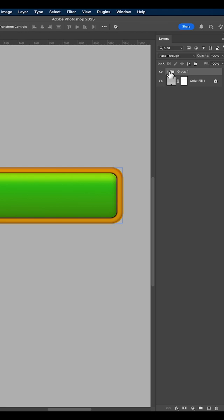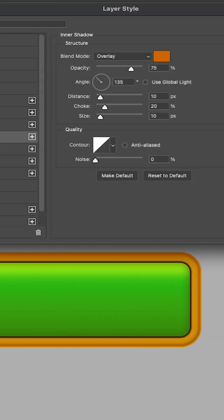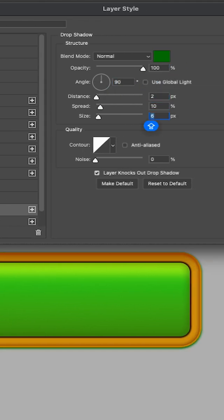Nice! Now group the two layers you created into a group and open the blending options window for the group as well. Add an inner shadow and two drop shadow styles according to the settings in the video.